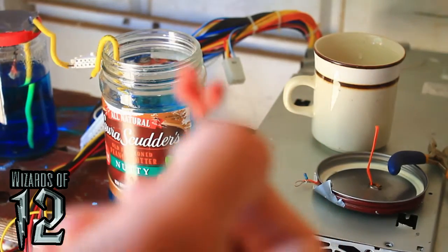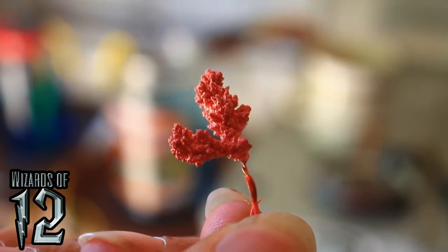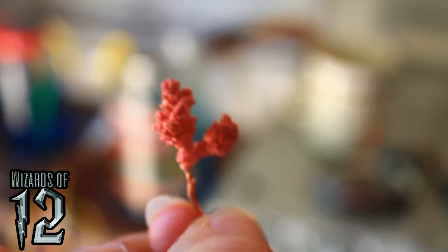Let me bring this close to the camera — very interesting. This is copper.